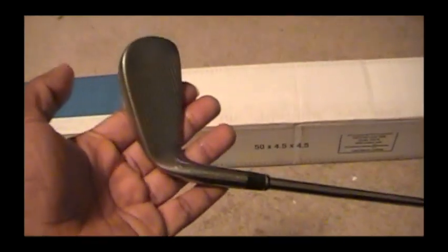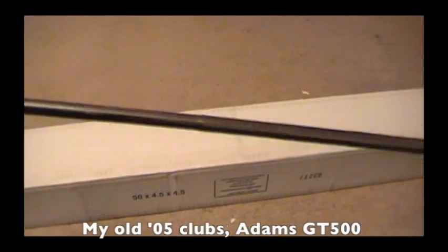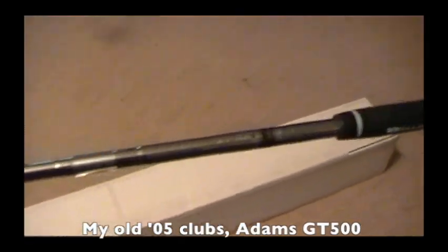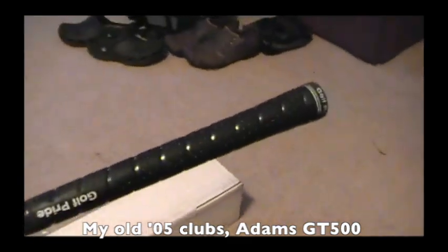If you want to replace your irons or any of your clubs, you can save a lot of money at gigagolf.com. But here are my old 2005 Adams GT500 clubs.